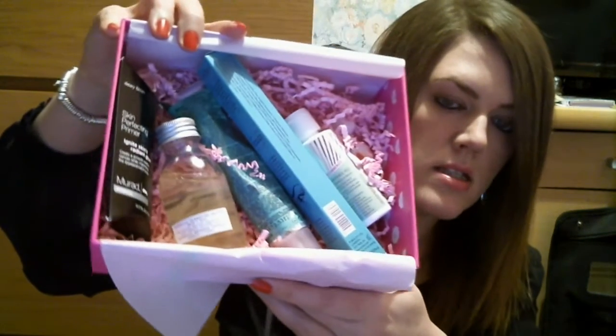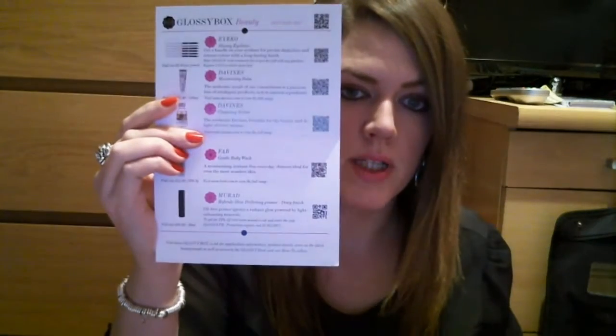And then inside, I will show you what it's looking like. I will read from the card. On the front of the card it says, 'Happy Valentine's Day from Glossy Box.' So it's a Valentine's Day Cluster Box, and then inside it lists all the products, so I will go through them with you.